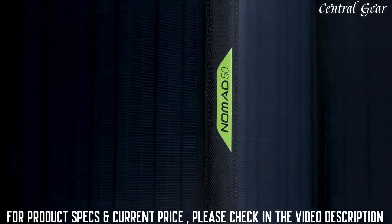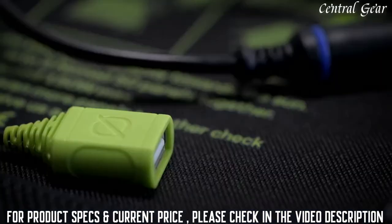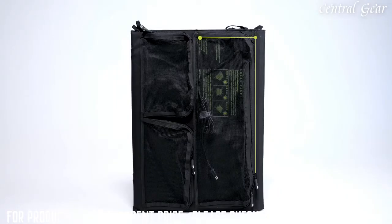All of our Nomads feature four monocrystalline panels sealed in a protective enclosure, attachment loops that allow you to strap the panel to vehicles, tents, and more, a USB-A 2.4 amp port allowing you to charge devices directly, and an easy-access mesh case that keeps cables organized and protected.